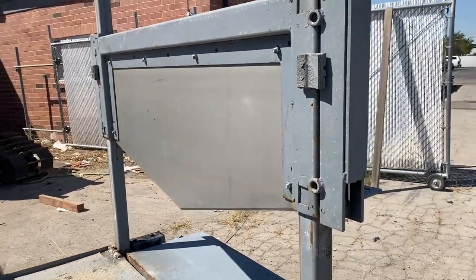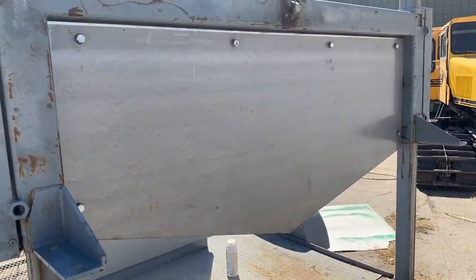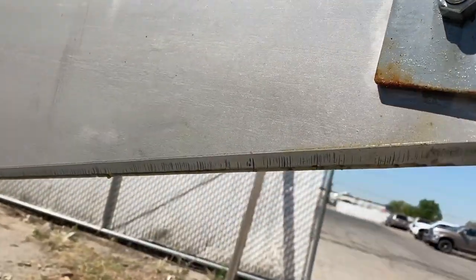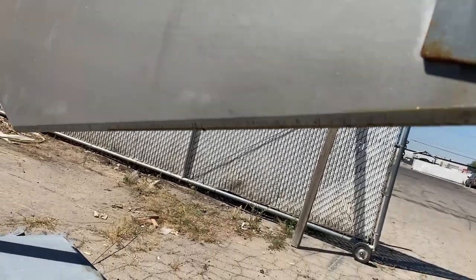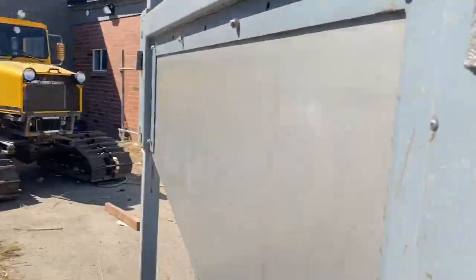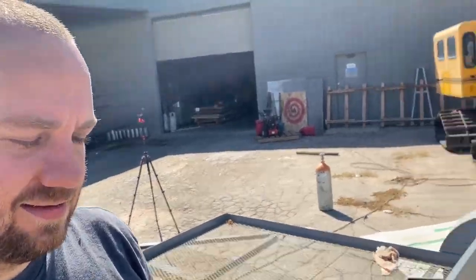There it is — a brand new 304 stainless three-eighths inch blade with a 45-degree cutting bevel. The gulls are better looking, better edge retention, and it should stand up better than mild steel.